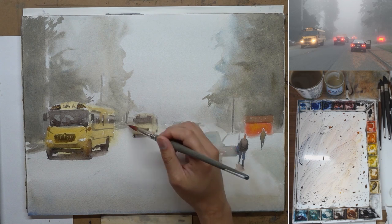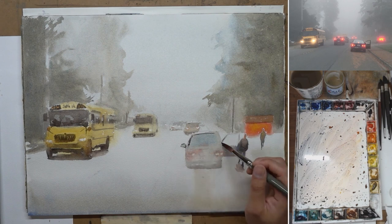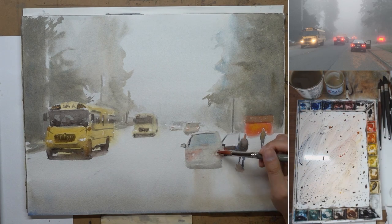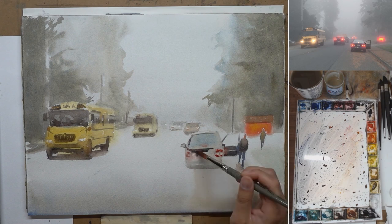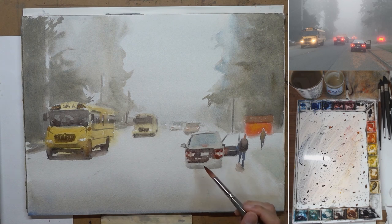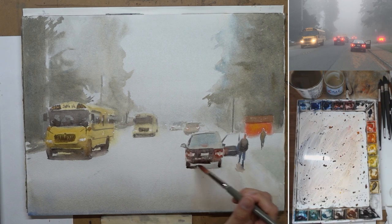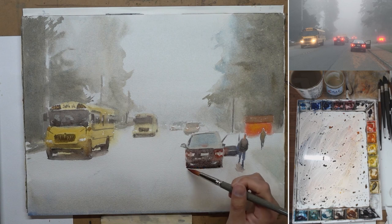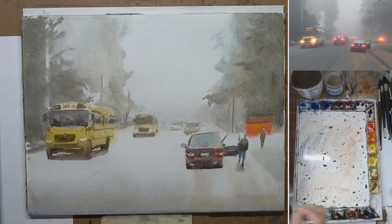I'm finished with the school bus in the front and now painting the school bus in the back — just a little bit of indication. Now working on the rest of the cars: the car on the right, painting the door that is open. I want to give the taillight a little bit of glow as well, so I paint some red around the taillight, paint the rest of the car, and have that red connect and merge with the shape. Adding dark to the car on the right makes it start to pop out and look a lot more forward.